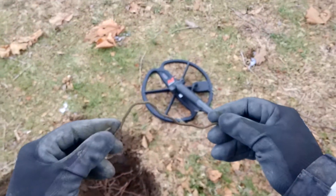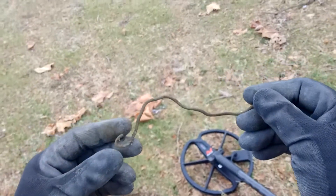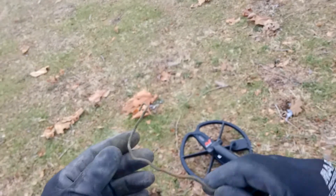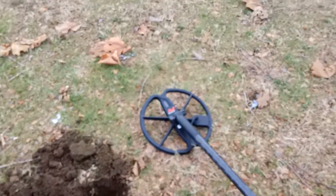Okay, I'm at the next signal, coming up 1228 on the CTX 3030. It's this piece of copper wire here, the way it's bent. It might have actually went to one of these oil burning lamps as a handle. Alright, I'll see you at the next find.